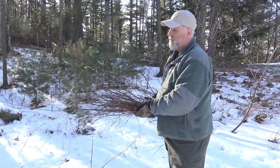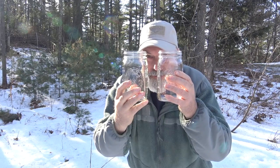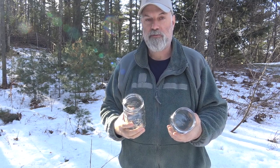Now what can you do with birch twigs? Well, we can make some birch twig tea, and all we need is this and these — a couple of mason jars. So stick around and let's see how we do this.